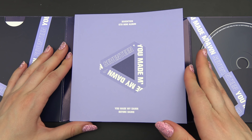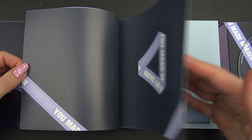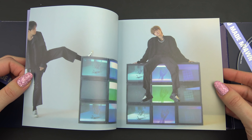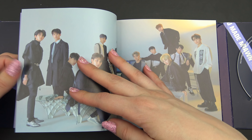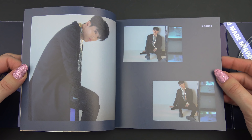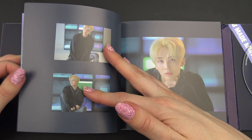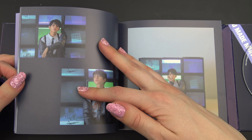And the main attraction — the photobook. Let's get started. This is quite a thick photobook. It looks like a small album, but then you see the photobook and how thick it is. A lot of pictures.